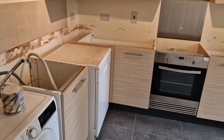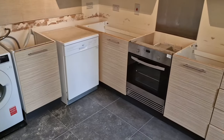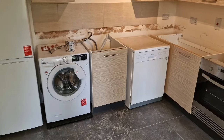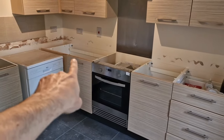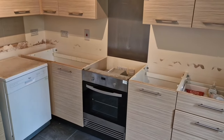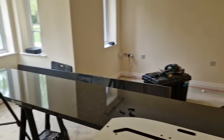Hello YouTube, today we are doing a fun job — this is a kitchen and we're going to cut the worktop. We're going to do two worktops here and we will join them over there in a nice round angle. It's a 90-degree joint over there.